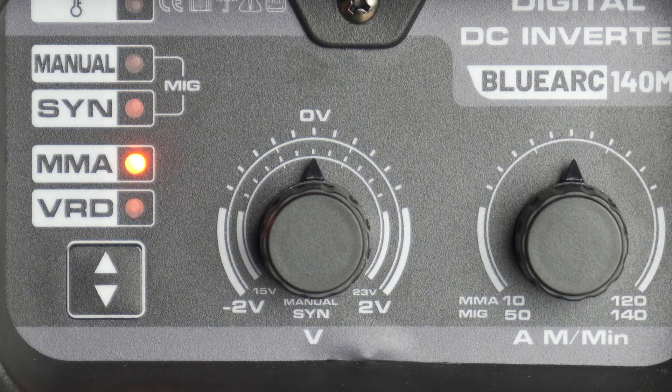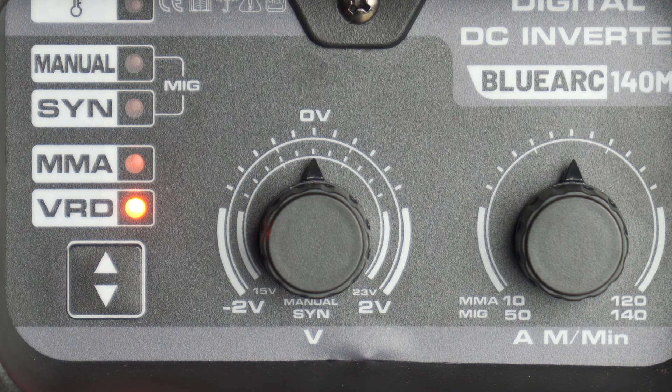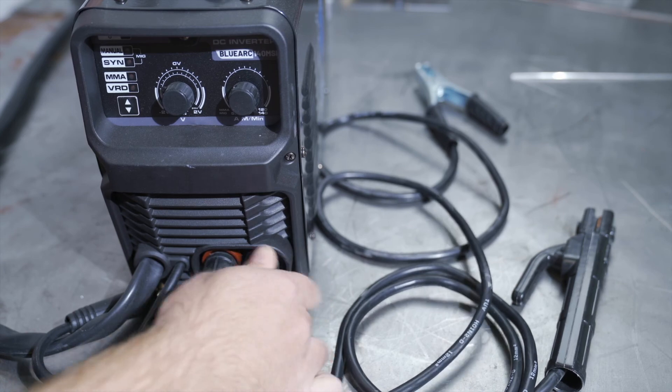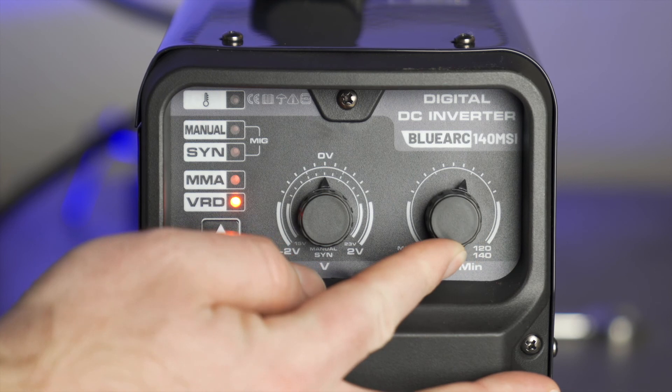Jumping back over to the mode indicators, if we want to switch to stick welding or SMAW, you can easily switch to MMA for manual metal arc welding, which can help with some hard to start electrodes, or to VRD, which means you are using the welder's built-in voltage reduction device. That is a safety feature that reduces the open circuit voltage to a safe value when you are not welding and then ramps it right back up as soon as you strike an arc. When switching over to SMAW, the stinger is hooked up to the positive side and the ground clamp to the negative, and all adjustments are done with the rightmost knob. In SMAW or stick welding mode it has a range up to 120 amps.